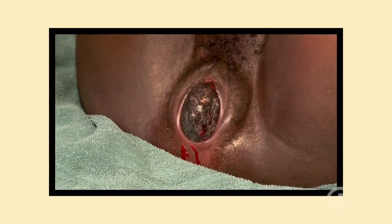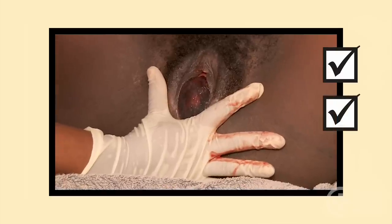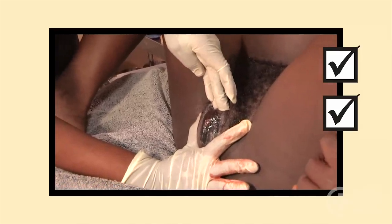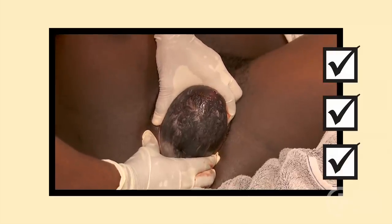Remember: after the baby's head crowns, guide the woman to stop pushing and slow the birth of the head. Support the vaginal opening by pressing with one hand on the perineum and with the fingers of the other hand on top of the baby's head. Let the baby's head be born slowly and spontaneously.